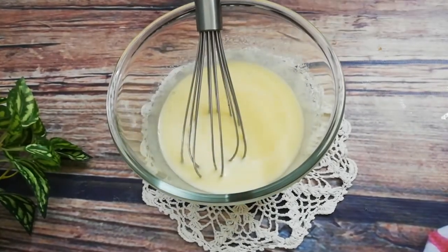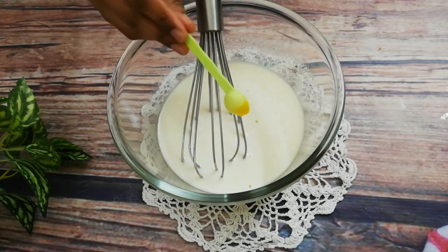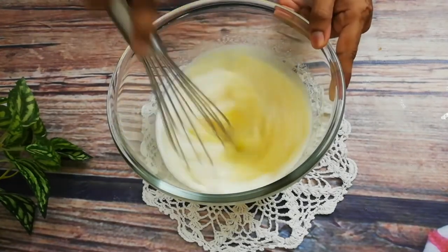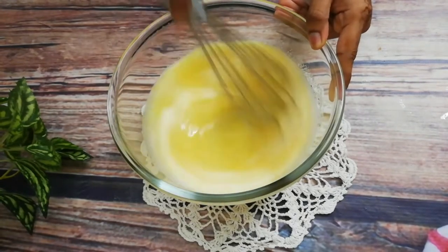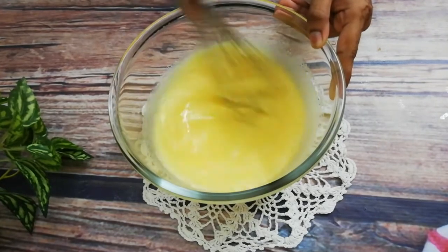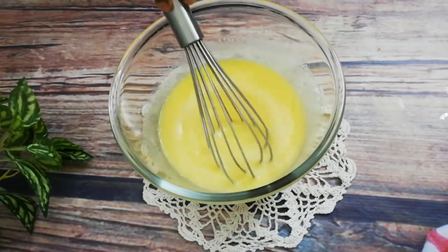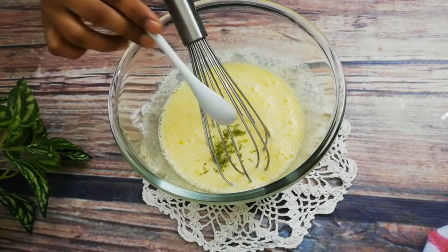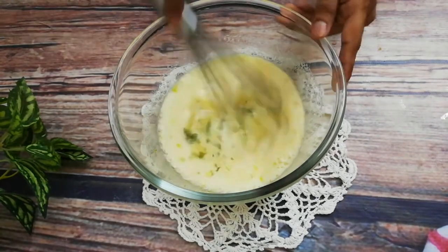The sugar has melted completely. Now I will add the essence - lemon essence - and we can also add lemon zest. We don't need to mix too much, just fold it in gently.